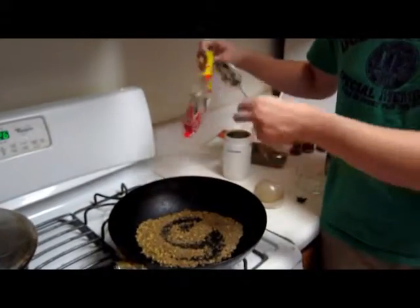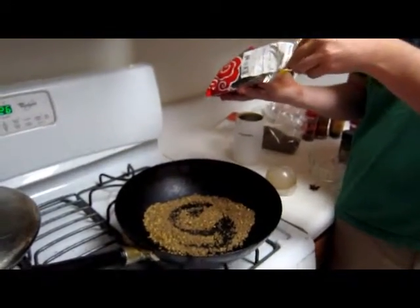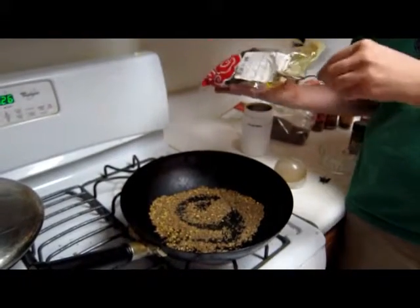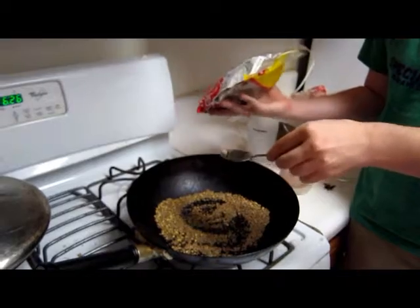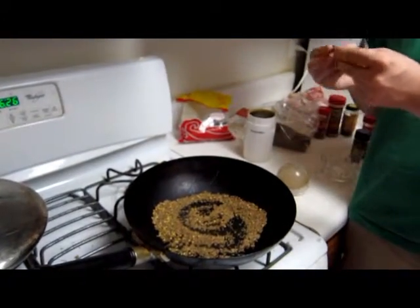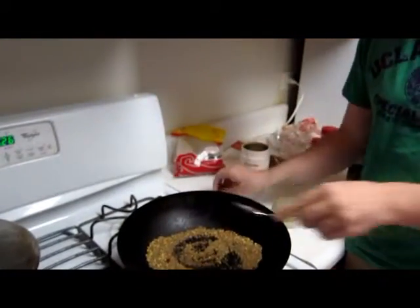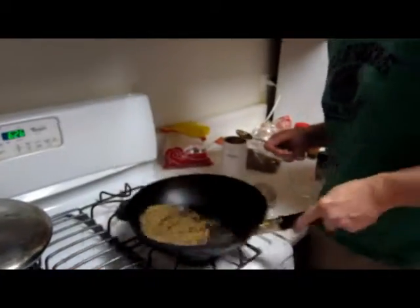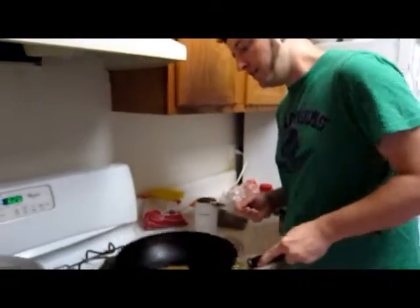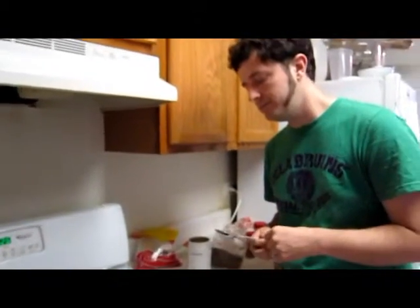I'm going to add just a very little bit — maybe like a teaspoon of Sichuan peppercorns. And I'm just going to use two pieces of star anise, because star anise is very, very powerful. I'm going to mix it around, let it absorb the heat — you can smell it's very fragrant. Okay, and then we're going to grind it.